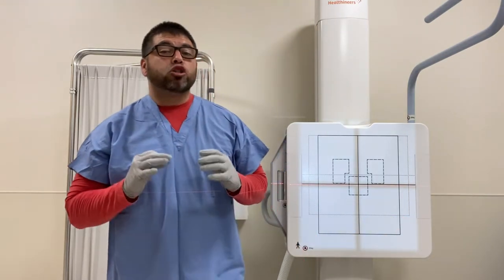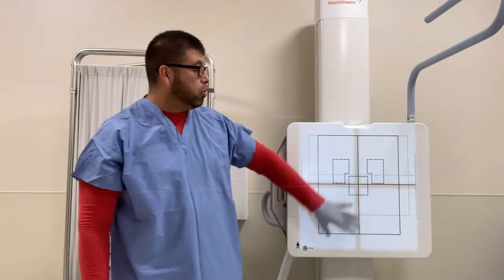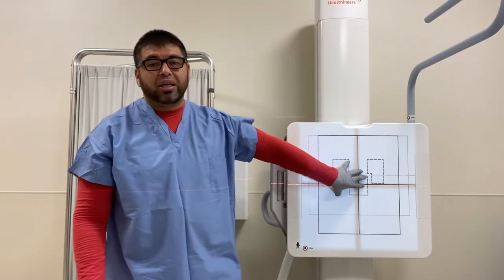You can make it small, you can open it — whatever the case may be. So basically, it's very, very important that you collimate to the proper body part that you're doing. So if you're doing the chest, you want to open wide so you can get all the anatomy you need, and it gives the proper penetration, the proper radiation dose for that particular body part.